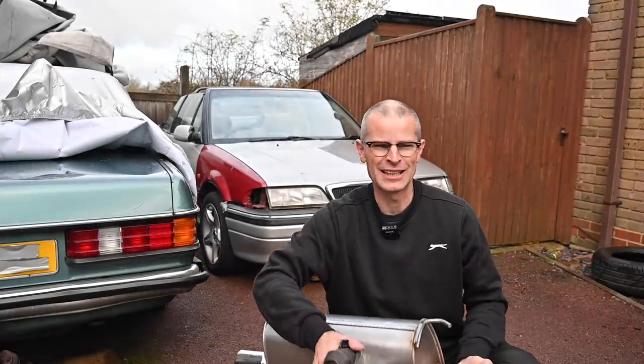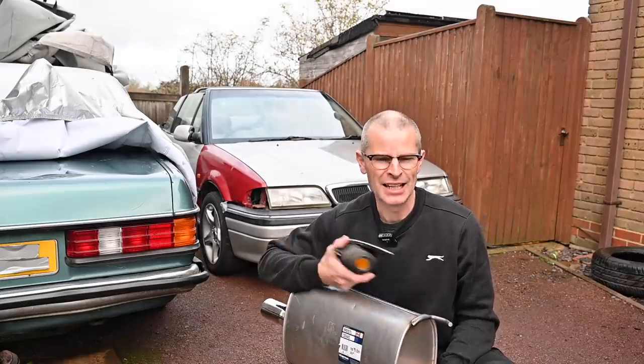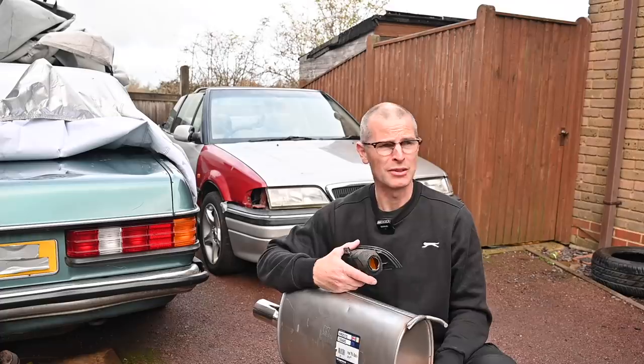Hello, welcome back to Furious Driving and today I've got a plan. Quentin the cursed Rover convertible is going to go back together, make everything ready for an MOT, and maybe I can even book one for a day when it's not raining.